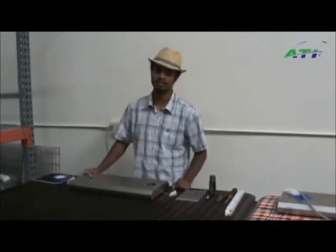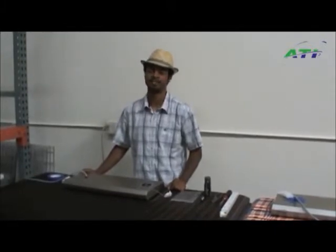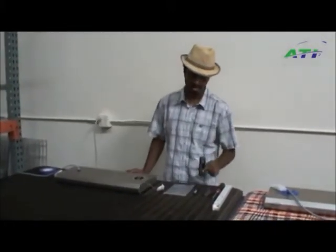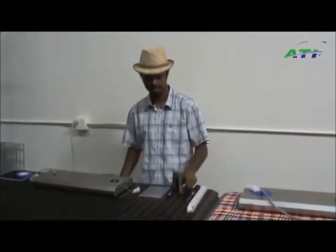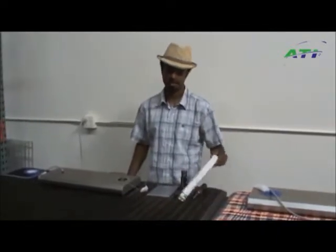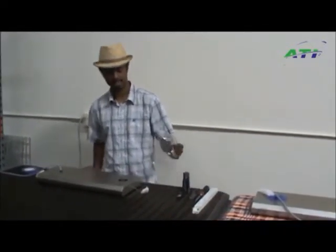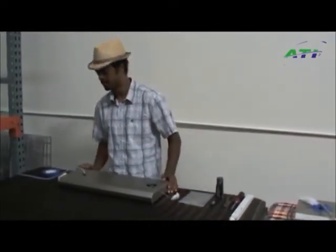Hi, welcome to ATI's troubleshooting video on how to replace a ballast in your SunPower T5 fixture. To do this, what you're going to need is a 2mm Allen wrench, a small flathead screwdriver, a pair of pliers, a Phillips screwdriver, the correct replacement ballast, and a small Ziploc bag for your screws so you don't lose them.